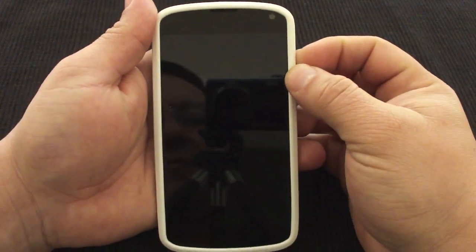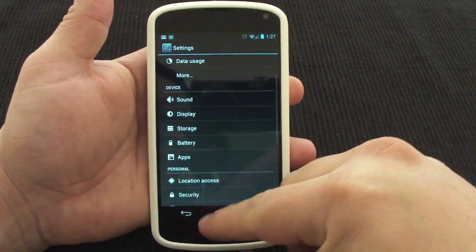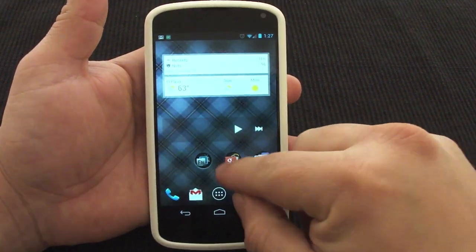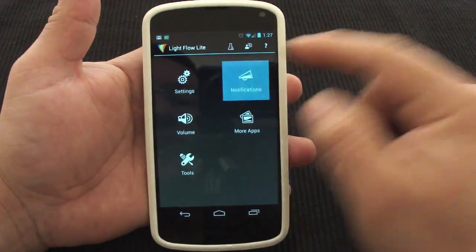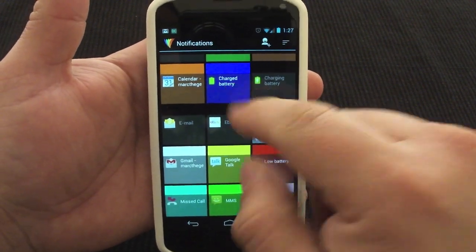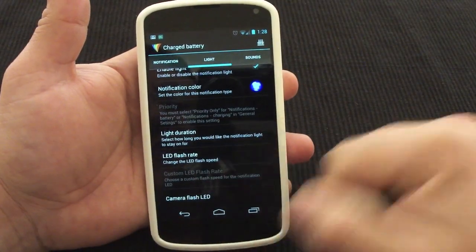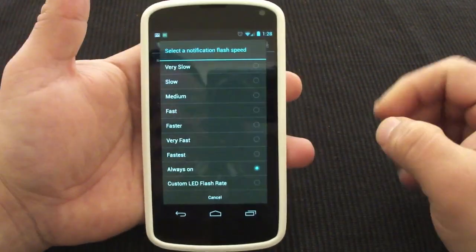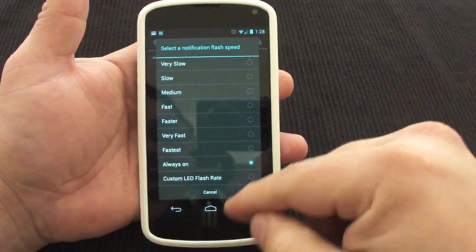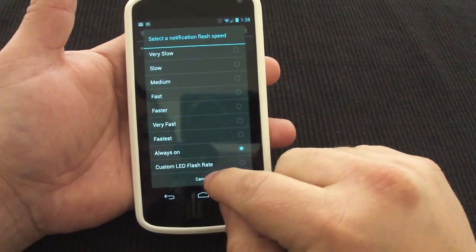Another thing — if you're coming from a Nexus 4, you know that it won't let you see when your phone is completely charged. When you have the plug plugged in and it's fully charged, you can also handle that here. Go to notification and here, charge battery — I like enabling that. For the flash rate I leave it to always on, so when the phone hits fully charged, the light blue will always light up and stay up, which is awesome.